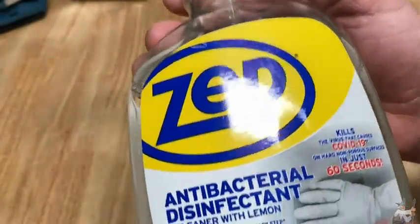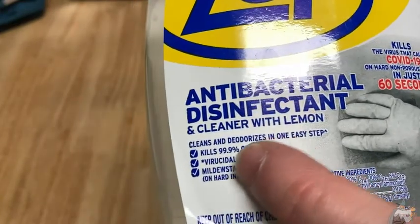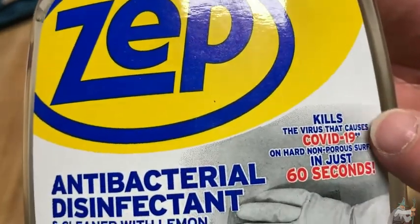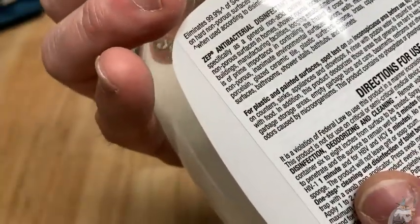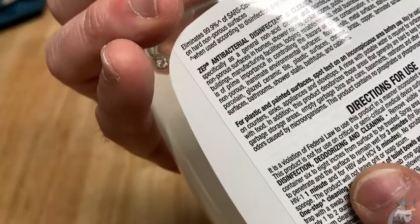This is Zep antibacterial disinfectant and cleaner with lemon. So this cleans and deodorizes in one easy step. It's good for all kinds of stuff. Yeah, it's a disinfectant, a deodorizer, and a cleaner all in one.